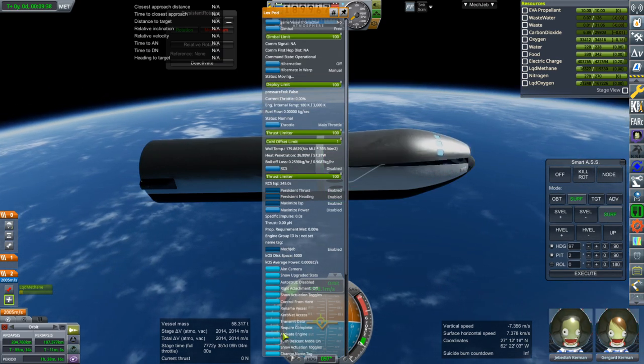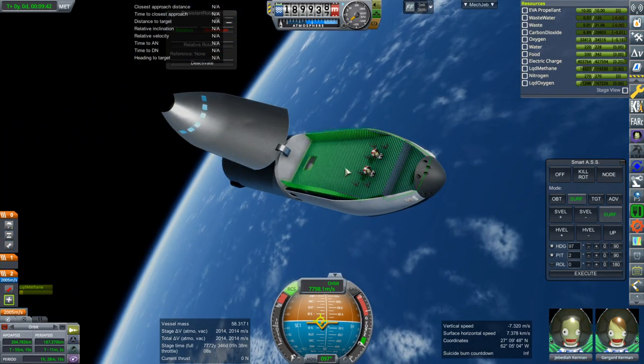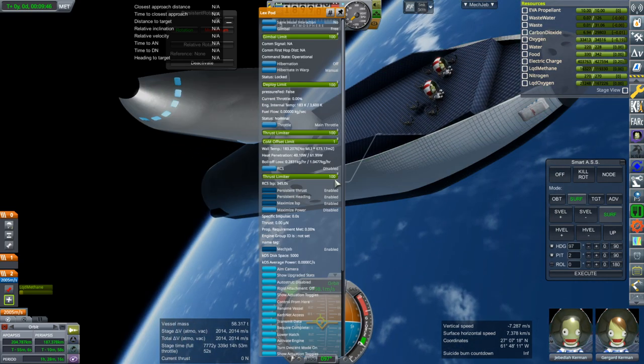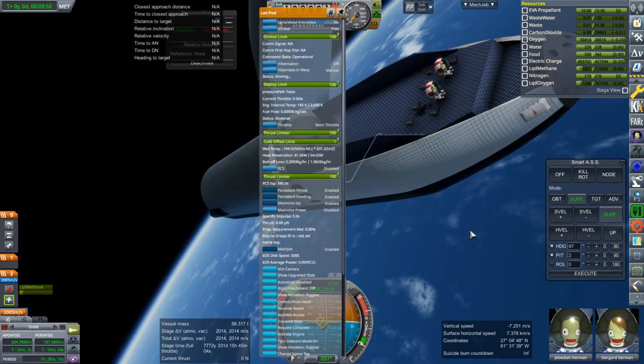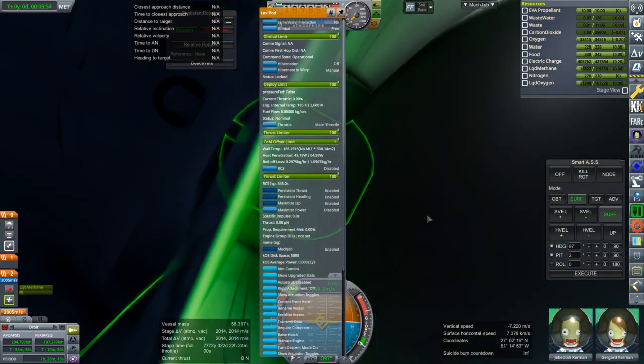Raise the hatch. Hey, there are Kerbals! They can EVA in here too — if we get the camera in and get them out of their seats. Let's test that, because there's a collider all the way around. But the problem is the camera.